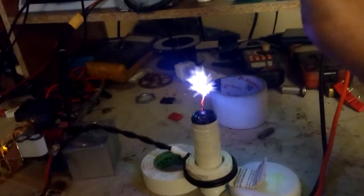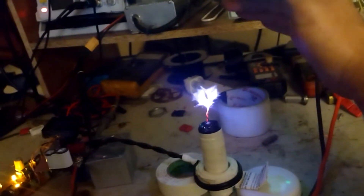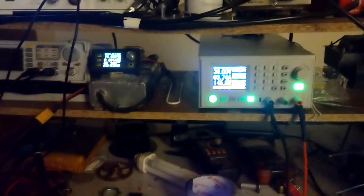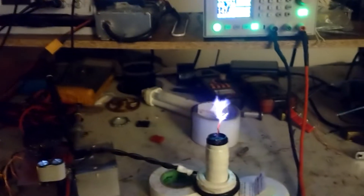Starting to hear sort of a hum in it — it's kind of hard to see the flame. But about 150 watts or so, and that's about 200 volts or so on the drain there.